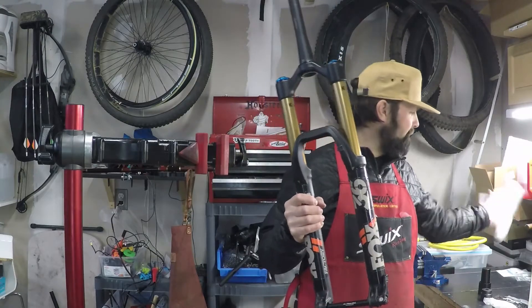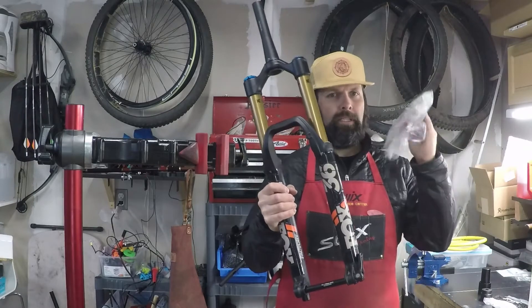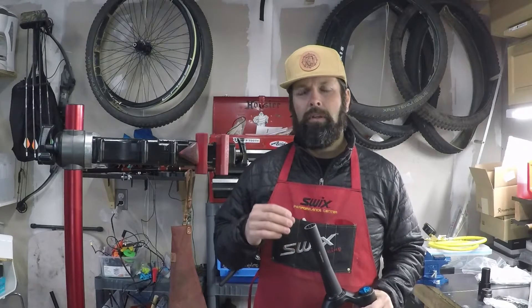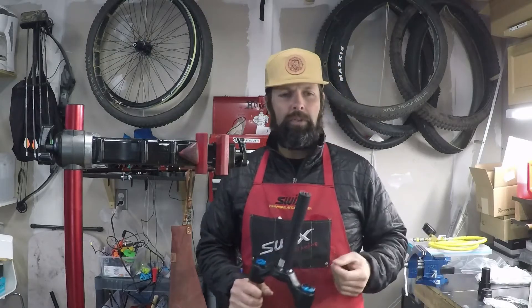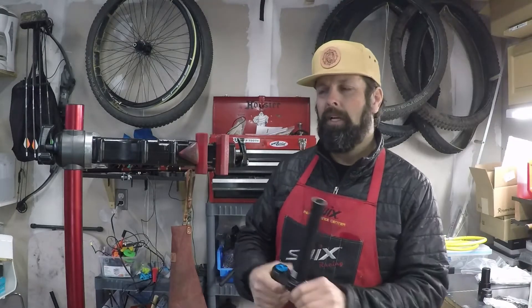That's how Fox does things. If you want to shorten travel on one of these, don't try to add spacers on this NA2 air spring and screw things up. The way that system works, it relies on a certain percentage of the stroke for the negative air spring — and the negative air spring is what gives you that free-feeling breakaway. If you start adding spacers underneath your air spring seal head, it's going to screw up the entire way the fork works. So get the right air shaft.